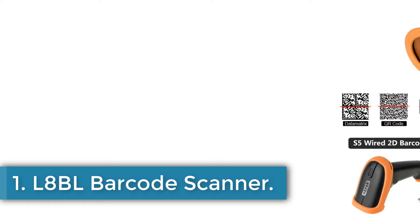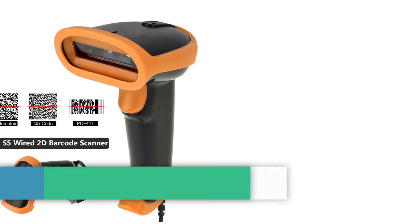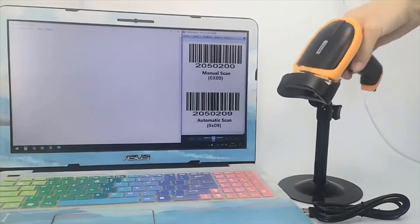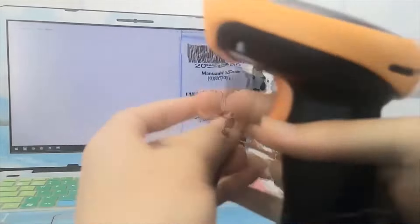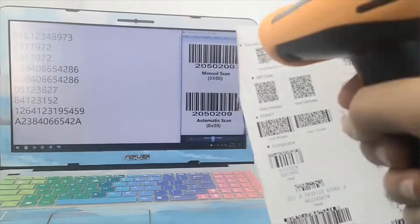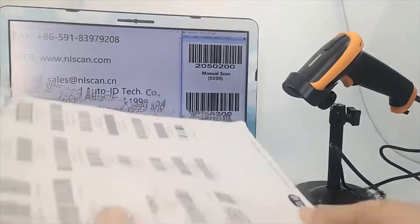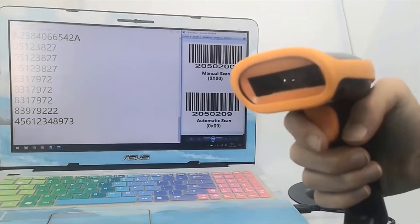Number 1: L8BL Barcode Scanner. The models can be divided into two groups: those that offer both wired and wireless — Bluetooth or 2.4 GHz — connectivity, and those that are wired USB only. The wireless models are the KR-L8BL-A66DZ and KR-H3CB, which have Bluetooth functionality. The wired-only models are the KR-S5, KR-S3, and KR-L5.